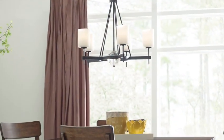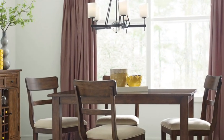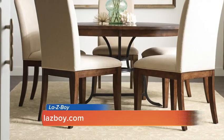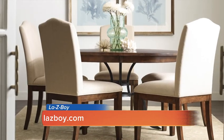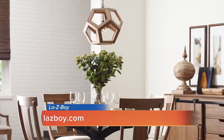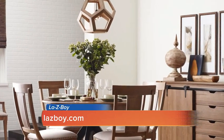First of all, consider the size. Your light should be about one-third to one-half the size of your table. If your table has leaves, however, measure from the size of the table that you use every day.